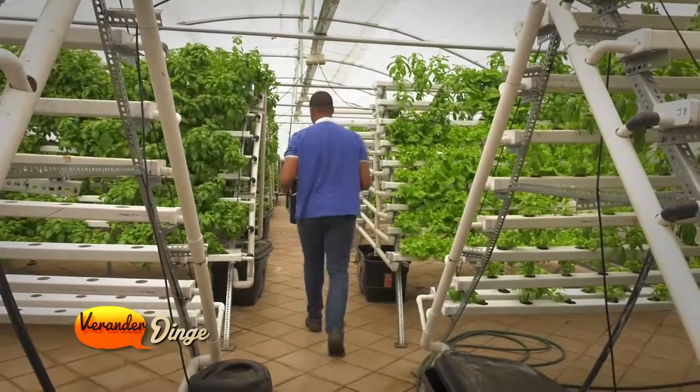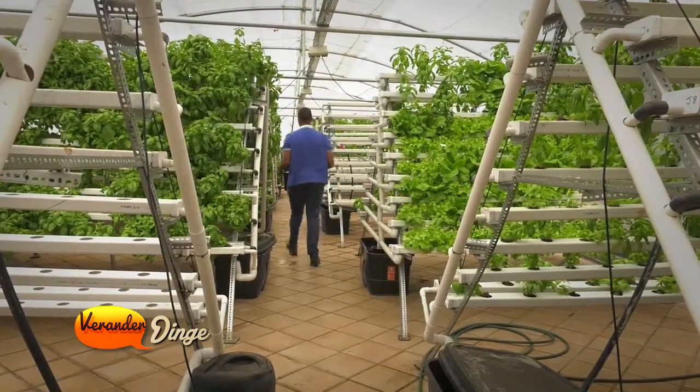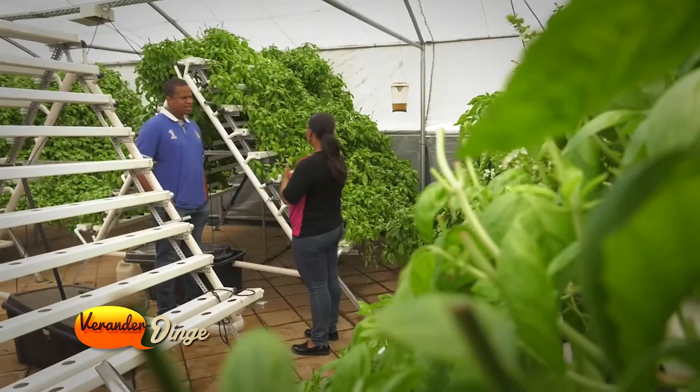The idea is high density, high yield crops in a small space. You might want to look at the house and ask, but how is it possible to plant a plant without a large amount of ground?